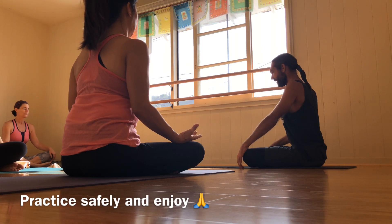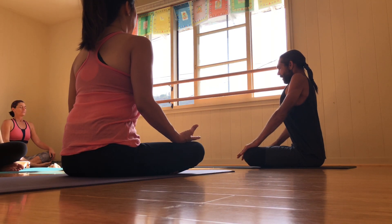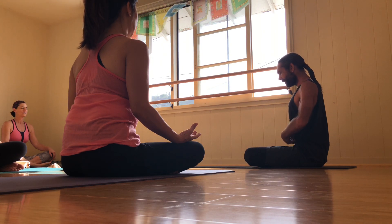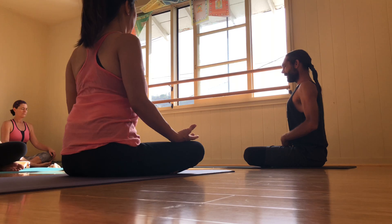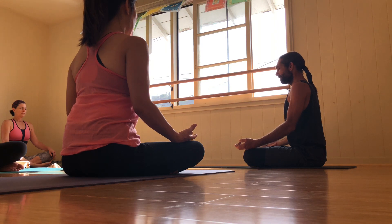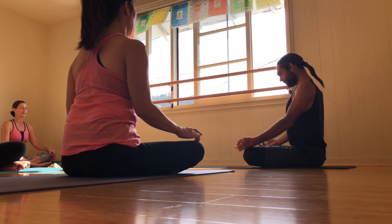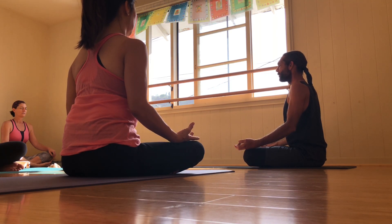Take a big inhale, fill up the lungs, open mouth, exhale — squeezing out from the pelvic floor, pulling the navel up and in deep and letting the shoulders roll back. Lift from the crown of the head, find a nice subtle tuck to the chin. Another big breath, open mouth, exhale. Beautiful. Just feel the body this morning.